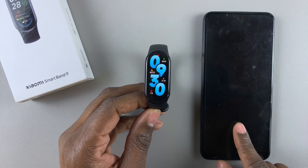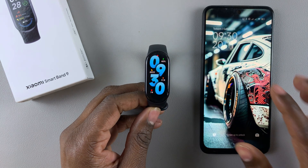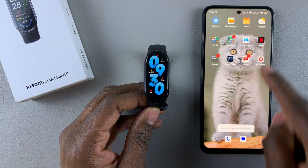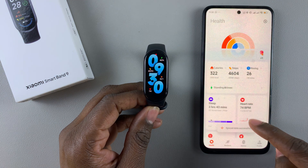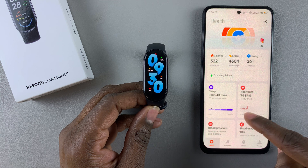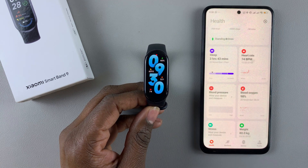Grab the phone that is paired to your SmartBand 9 and launch the MiFitness app. On the MiFitness app, tap on Health first, then scroll down and find the blood pressure option and select it.